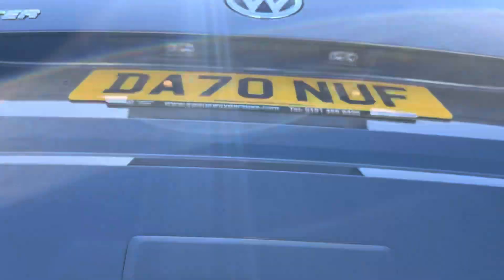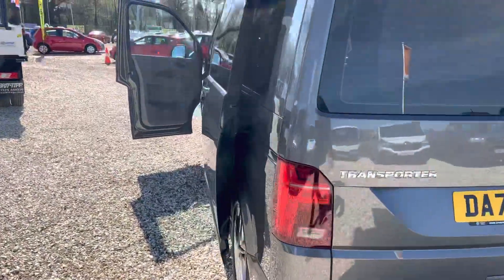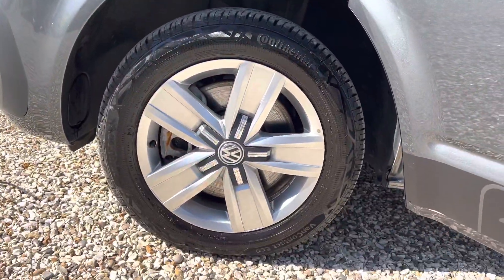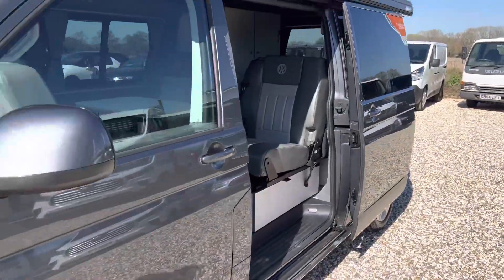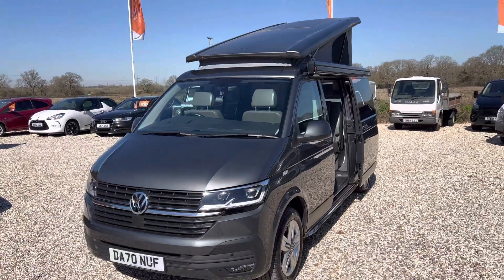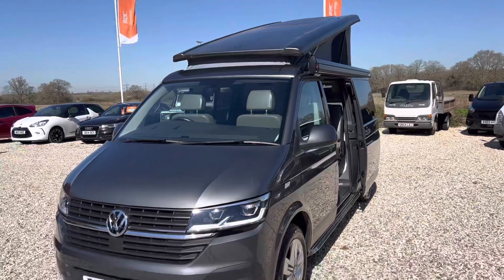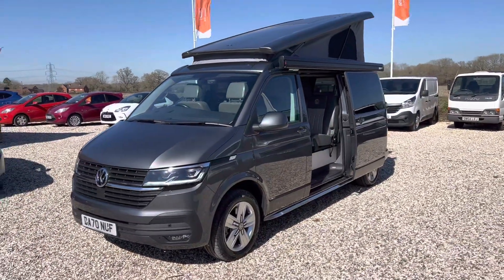You've got the tailgate with rear parking sensors, and these lovely alloy wheels. You can probably see at the top there the solar panel on the roof. Thank you for watching — for any inquiries, please do give us a call.